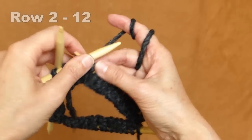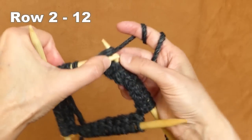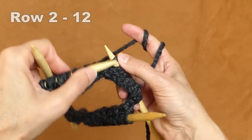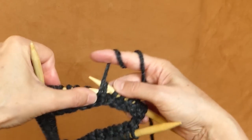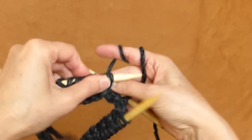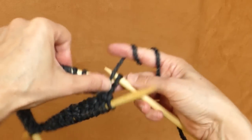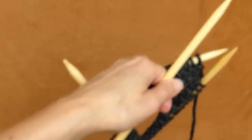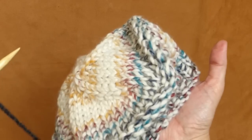Continue knitting and purling alternately all around, either continental or English style, whichever you prefer. This is my second row, so including this row I'll do 11 more rows for a total of 12 rows of knit and purl. Let me show you how those 12 knit-and-purl rows look when finished — this is what you should do with this type of hat.